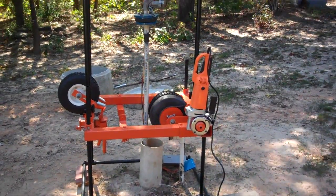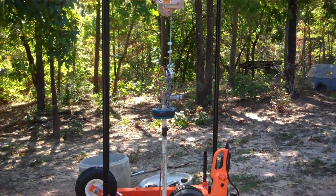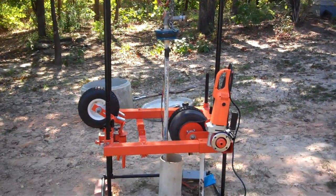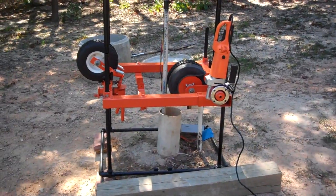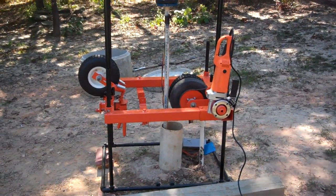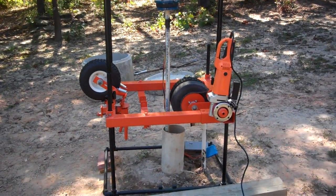Hello everyone. I'm here today to demonstrate the pump hoist by MJ Designs. It's used to pull submersible well pumps in a deep well. It's portable and designed for tight and confined areas. It also eliminates the need for a large boom truck that will ultimately destroy a beautiful lawn.